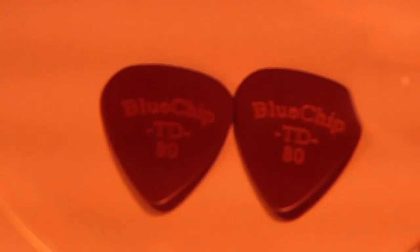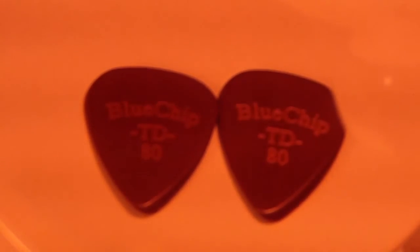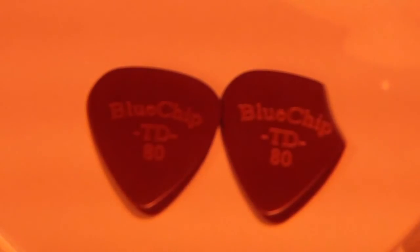Another thing I really like about these picks is they have a really tacky feeling to them. Whether your hands sweat or they're dry, it doesn't matter. The pick is made out of some kind of magical material that they won't even talk about. It's tacky feeling — it kind of sticks to your fingers. You've just got to try one to know what I'm talking about. They don't slip around and turn like plastic picks. I would even take a knife blade and rough up my plastic picks where I hold them so they wouldn't slip, because they always slipped on me. These do not. They stay the same.